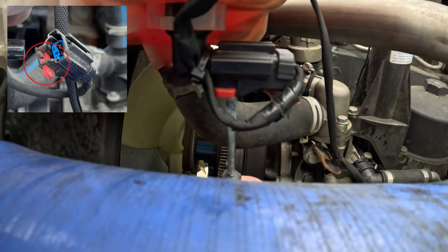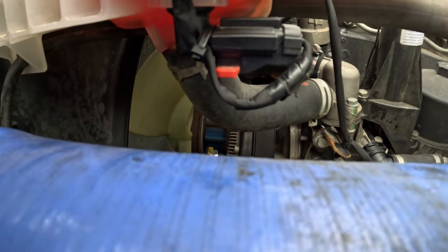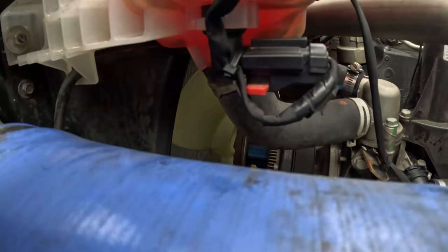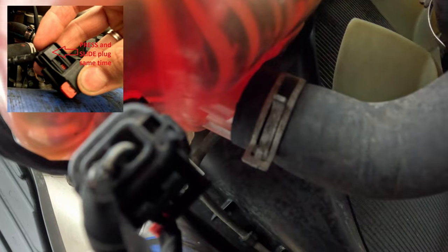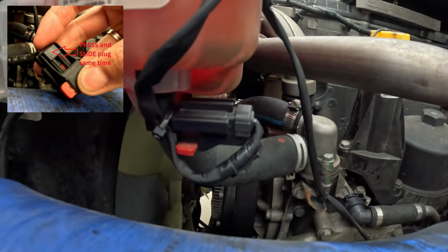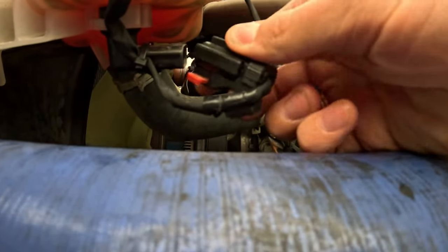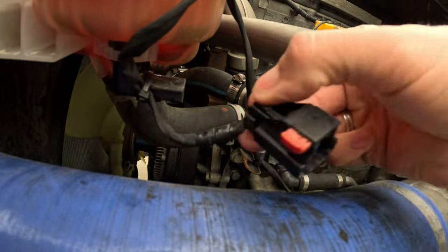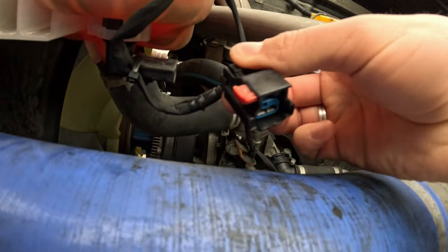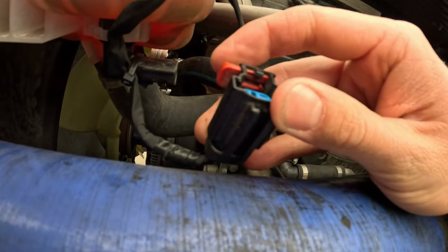We take a screwdriver and we need to pry this red tab first. Once we pry it out, we need to press a small button here underneath. I will show you once I remove it. We press on it and we pull on the plug. This is how it looks like — this is what you need to press. You press it and slide it, and don't forget to slide this red tab first.